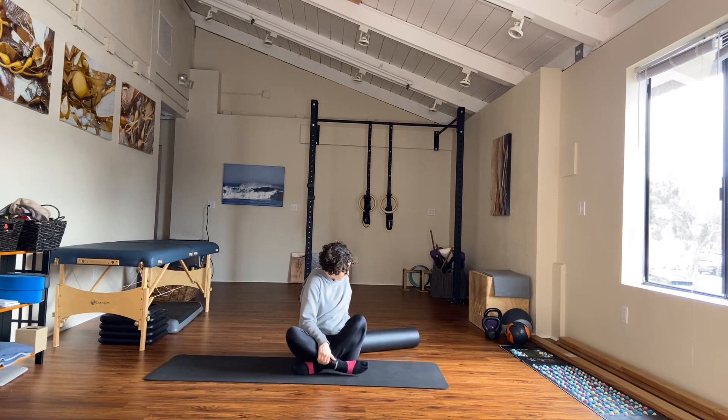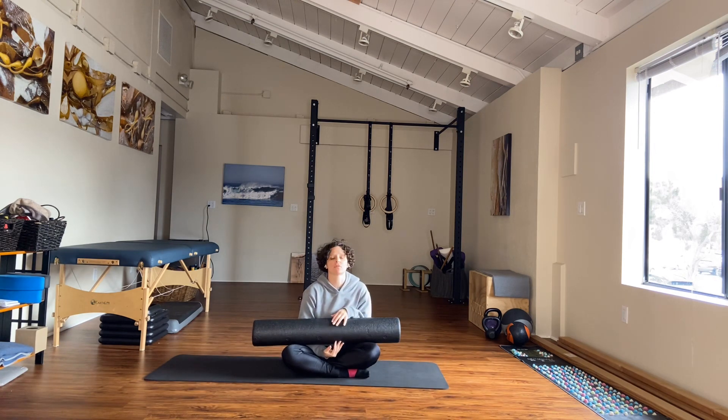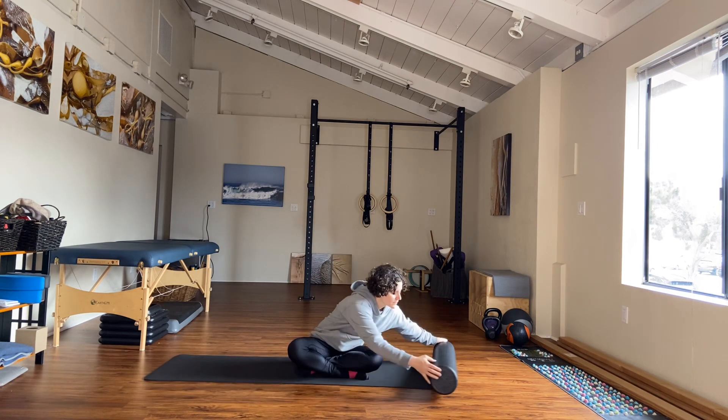Hello, thank you so much for joining me for this practice on pelvic mobility and pelvic floor. You do want a foam roller if you've got one. If you don't have a foam roller, you can use a yoga bolster or a pretty thick blanket that's rolled up — just something relatively long that you can feel your feet against. We'll do some things with it in supine. Set that off to the side for now.